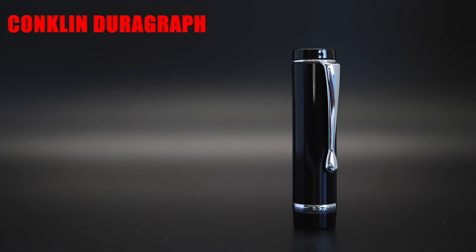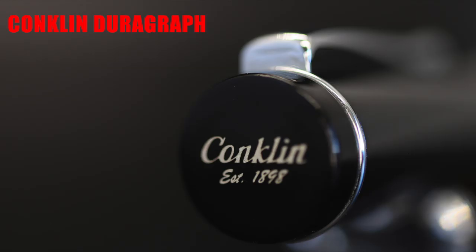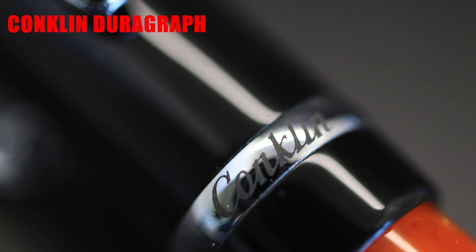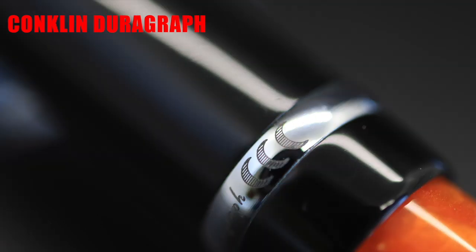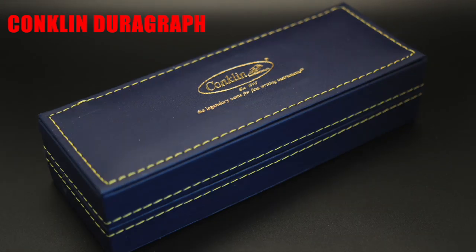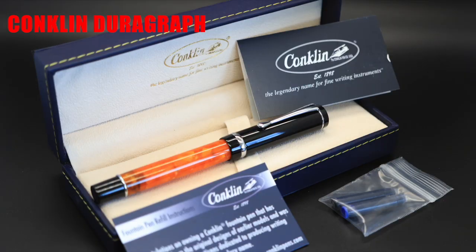The cap is a solid black cap with a flat top finial like the end finial. It's branded with Conklin and the date that the brand was established. The clip is a tapering metal clip with a bulb at the end. The center band is a simple wedding band style center band with Conklin laser engraved on the front, and on the rear, three crescents on both sides of the word Durograph. The pen was packaged in the standard blue Conklin sleeve with a fake leather clamshell box inside that holds the pen, some ink cartridges, and literature on the warranty and brand.